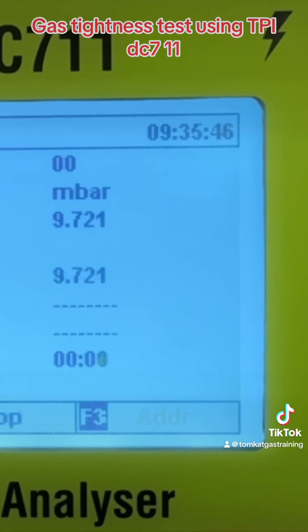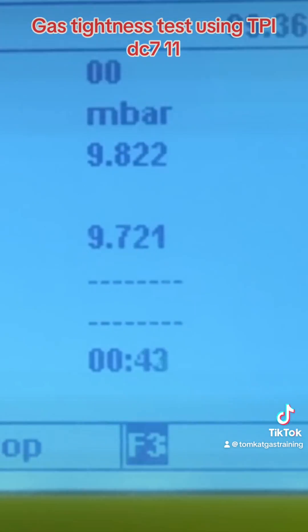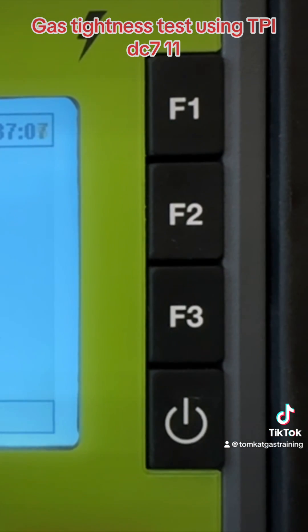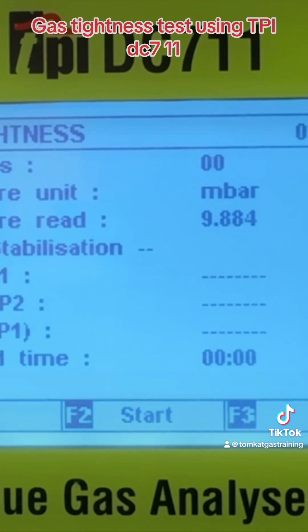This will now give us our pressure and count down for our first minute. Now our minute is up — it says our initial reading was 9.721 and our finished reading is 9.849, so we've had a slight increase of 1.2. It's passed, so F2 again. Now we need to increase our pressure to between 20 and 21 millibars.